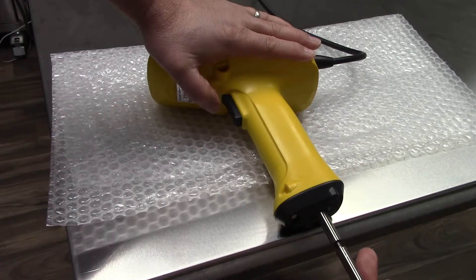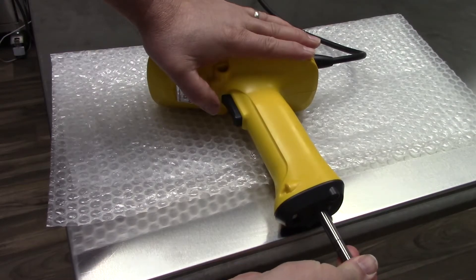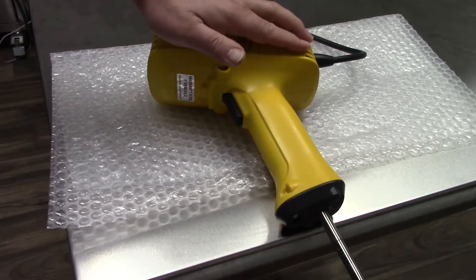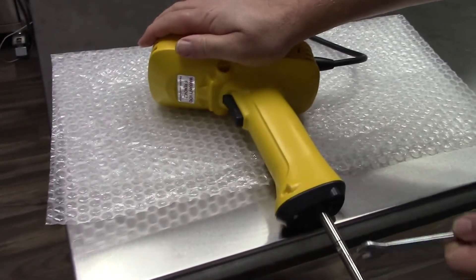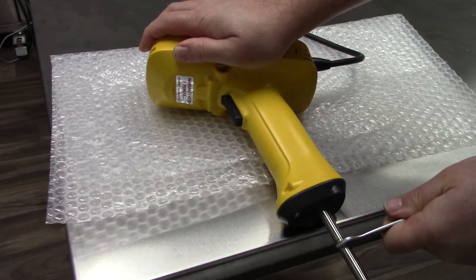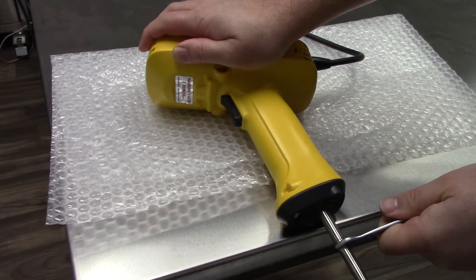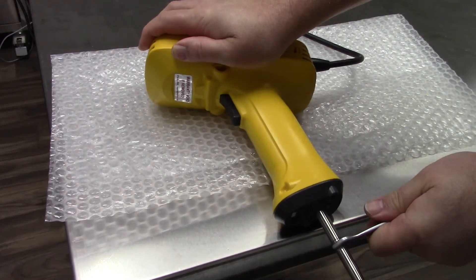For assembly, turning the sonotrode clockwise, I still have force on my left hand. I'm actually going to reverse positions, now putting my right hand on the unit and turning it down, putting pressure on the side.